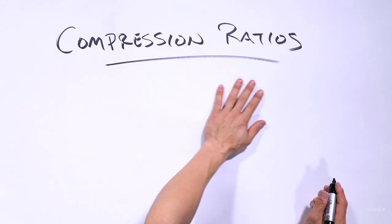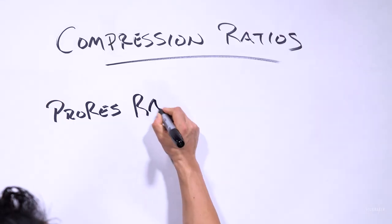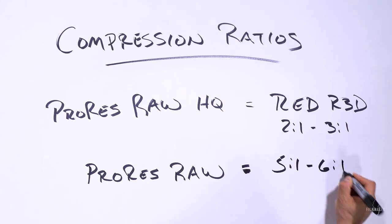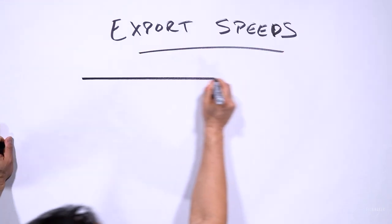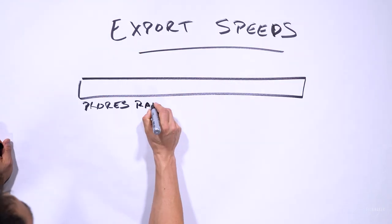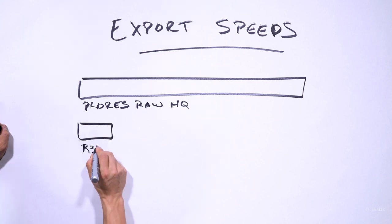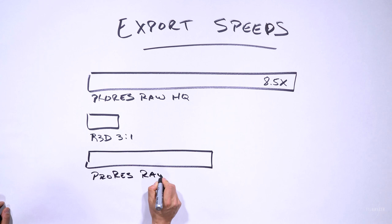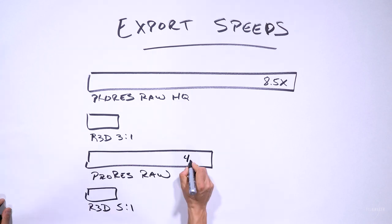As for compression, ProRes RAW HQ is very similar to RED's R3D files at a compression of 2:1 or 3:1. ProRes RAW falls in the 5:1 to 6:1 range. The benchmarks in Final Cut Pro show that ProRes RAW HQ exports eight and a half times faster than RED R3D files at 3:1, and ProRes RAW four and a half times as fast as R3D at 5:1.